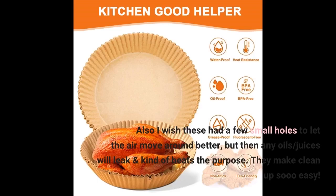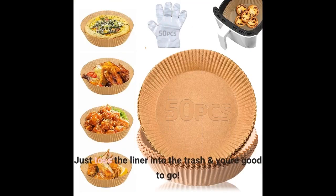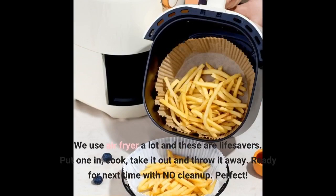They make clean up so easy — just toss the liner into the trash and you're good to go. We use the air fryer a lot and these are lifesavers. Put one in, cook, take it out and throw it away. Ready for next time with no clean up. Perfect.